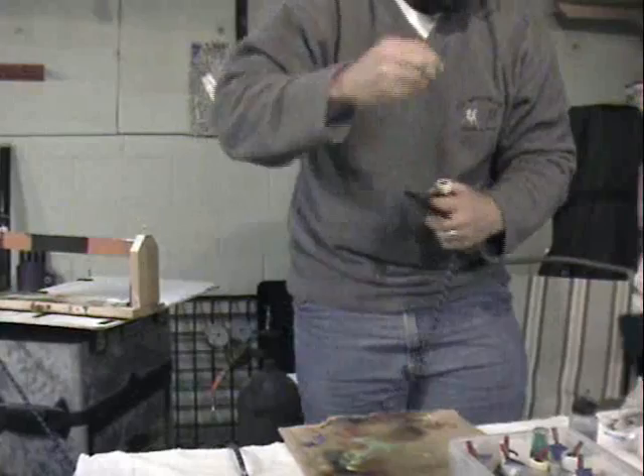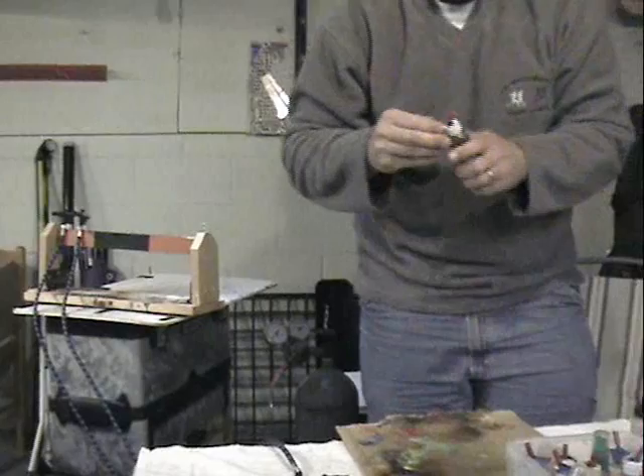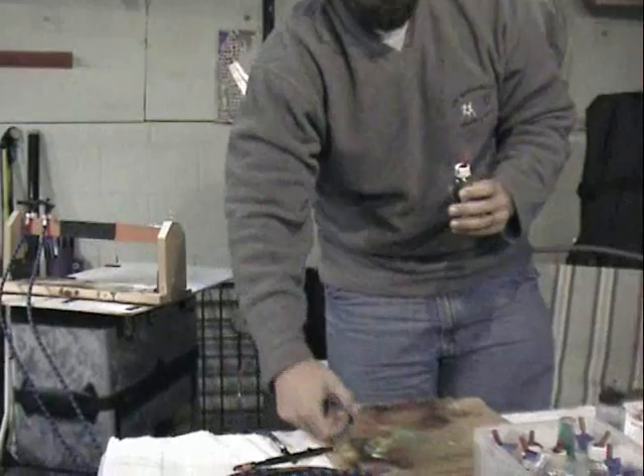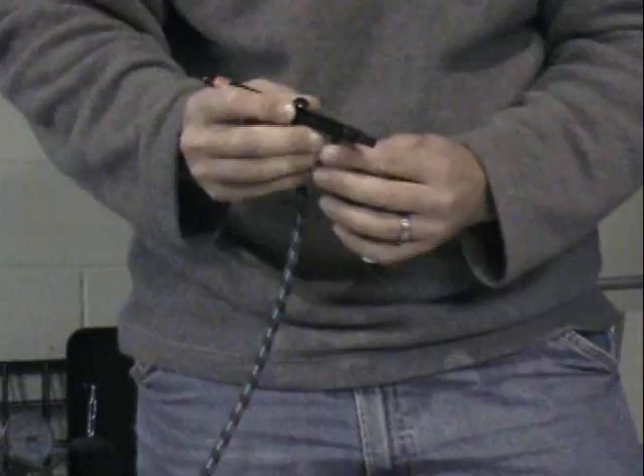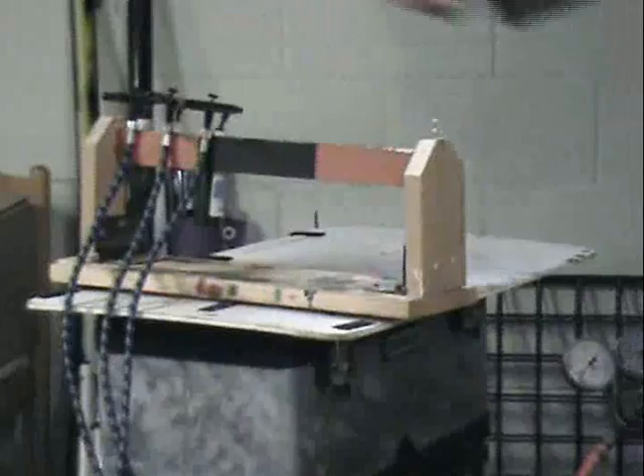Usually when I'm at a big event, I'll set up eight to ten airbrushes depending on what colors I'm going to use. And then I can always blend the colors together afterwards. And from there, we're ready to spray. You can have people come up and do tattoos. That's it.